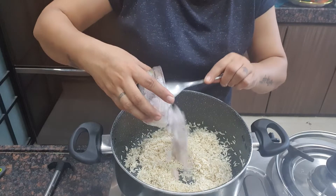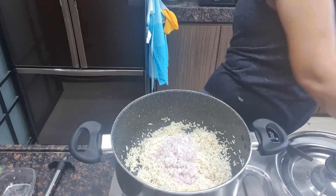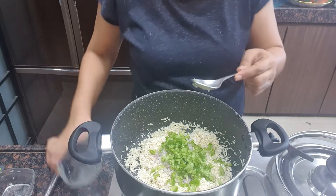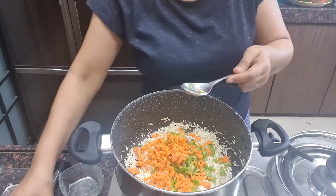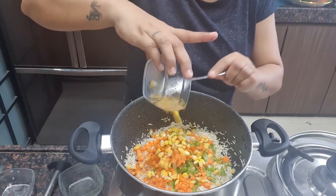Now we will add 1 big size chopped onion, 4 tbsp chopped capsicum, 4 tbsp chopped carrot, and 2 tbsp sweet corn.